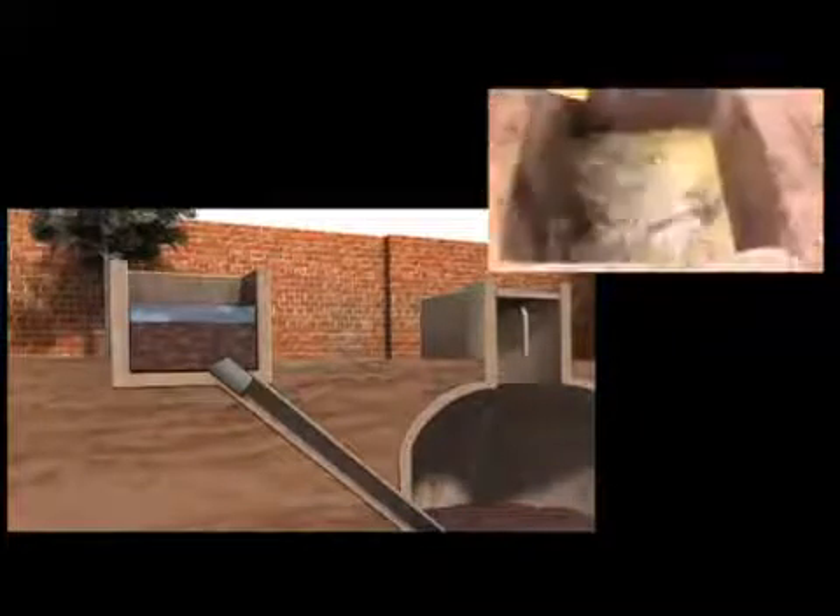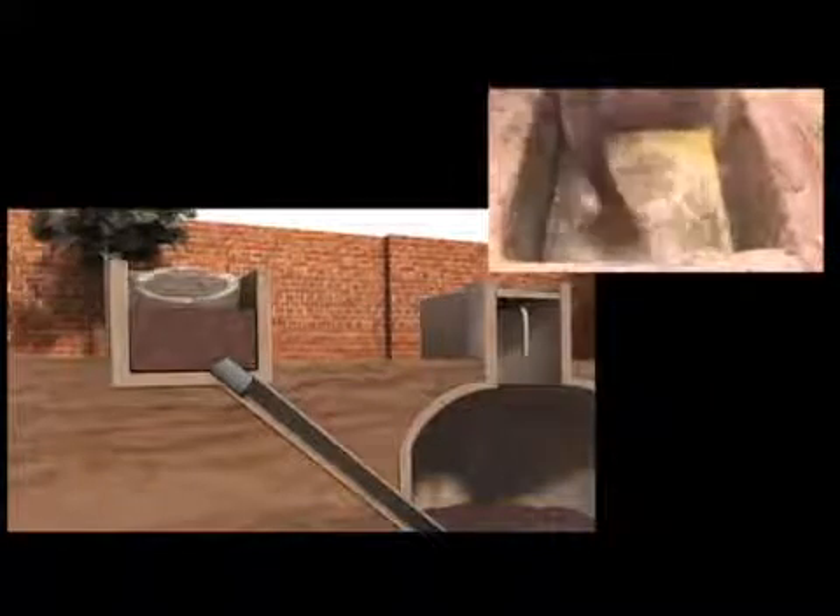It's thoroughly mixed and any grass and debris is removed. The liquid is then released into the main chamber.